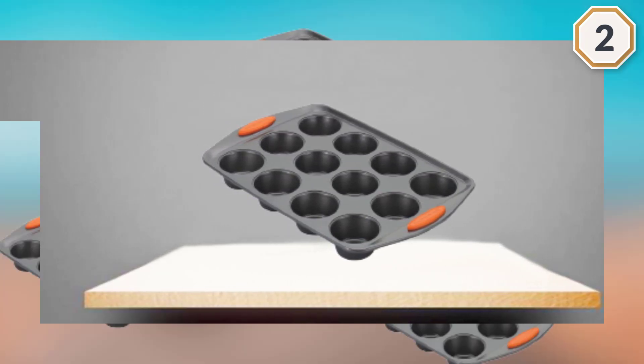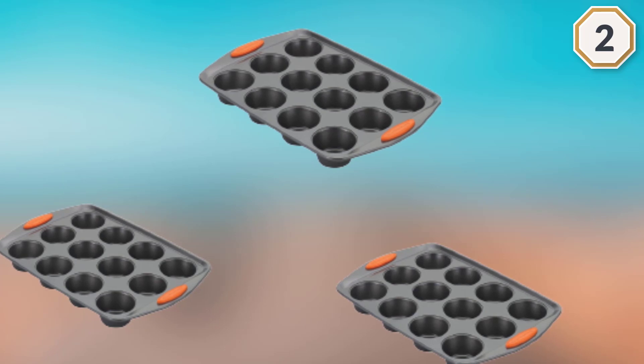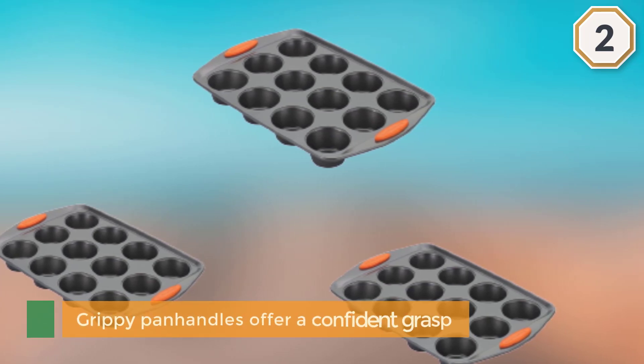This muffin pan is oven safe to 500 degrees Fahrenheit, making it suitable for savory single quiches and mini casseroles as well.